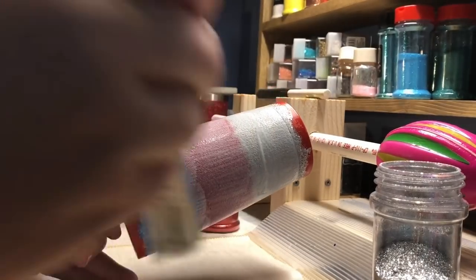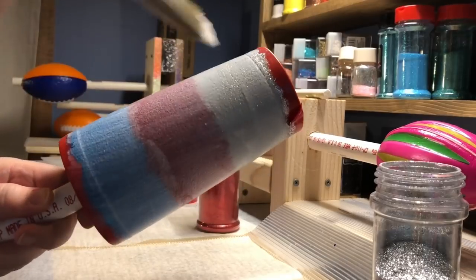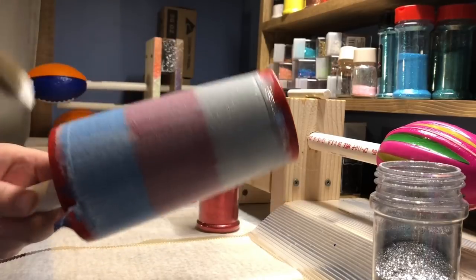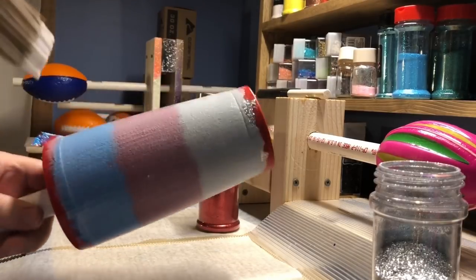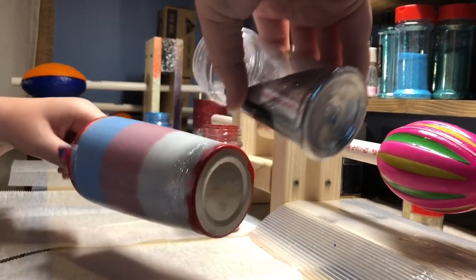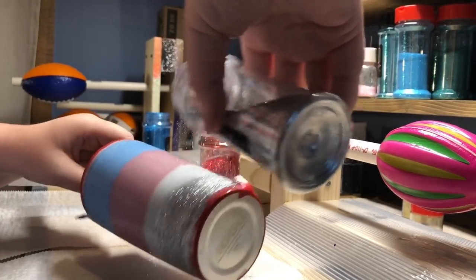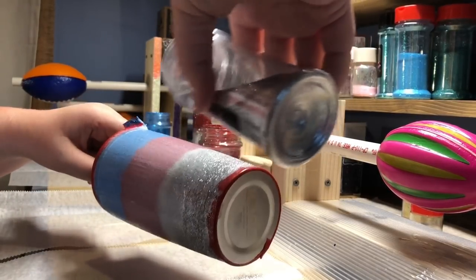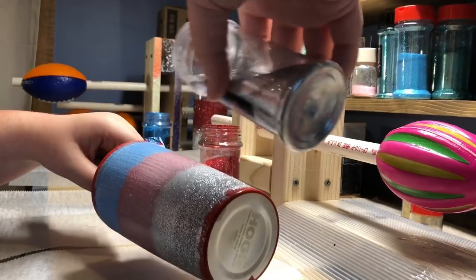Once the whole thing is Mod Podged, you can go back over it and just be careful not to dig down with your brush and pull that glitter from one color to another. It doesn't matter as much if you get a little crossover within the colors because you're going to put another coat of glitter on, so a few little stray pieces is okay — just move on to your next color.